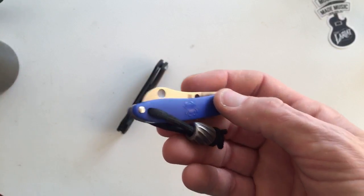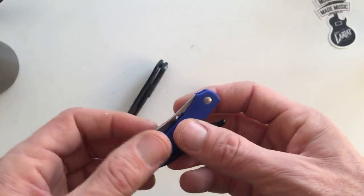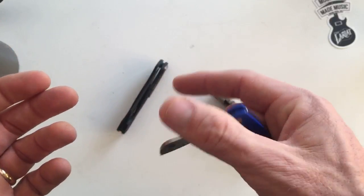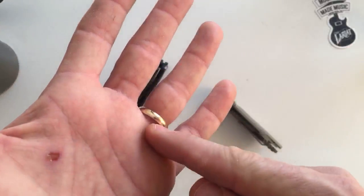They don't have anything that I really want — they don't have Chris Reeve or Zero Tolerance or anything like that. Anyway, this is the knife. I am married on paper — you can see I cut my hand here.